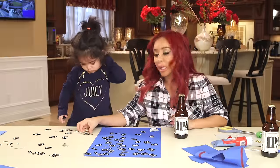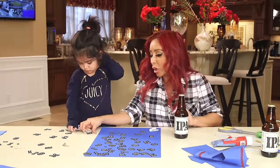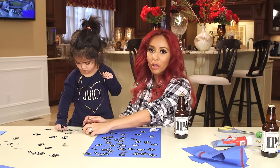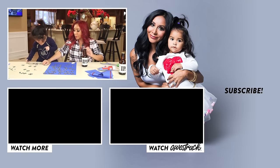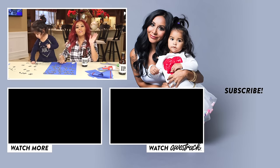Alright, well thank you guys for watching. Happy Super Bowl! Comment below if you have any other crafts that we could do for our Super Bowl party. And thank you for watching. Subscribe, and we will see you soon. Love ya, bye!